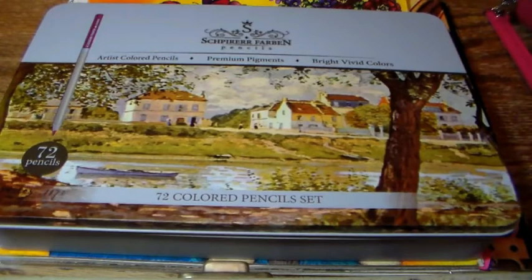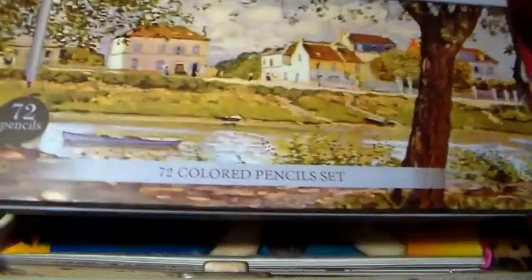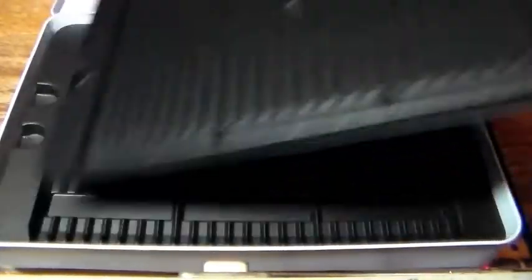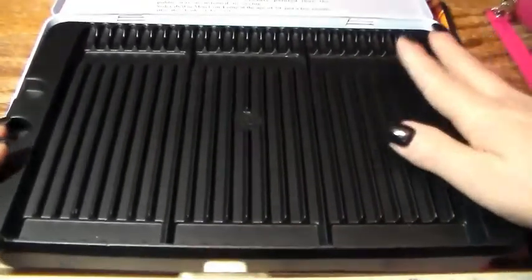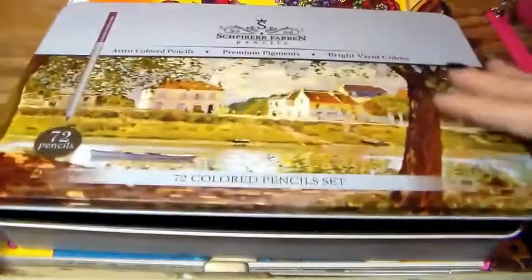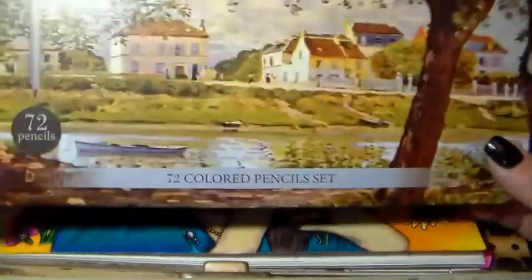This was a 72-piece colored pencil set and I thought they were like $28.97. I will leave the link below if you want to check these pencils out. It came in this really pretty tin — I showed you guys in a haul. Inside the tin there are three trays of pencils. I took my pencils out of the trays; a lot of people leave their pencils in their trays and it works great for them, but this is just me.